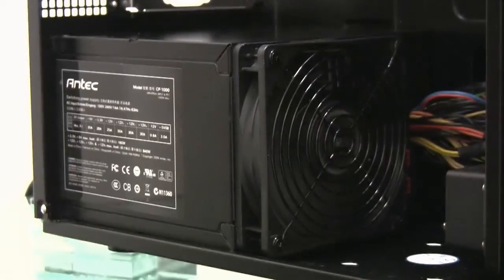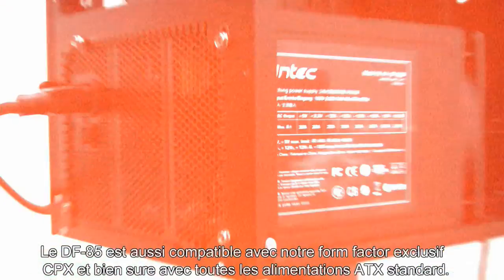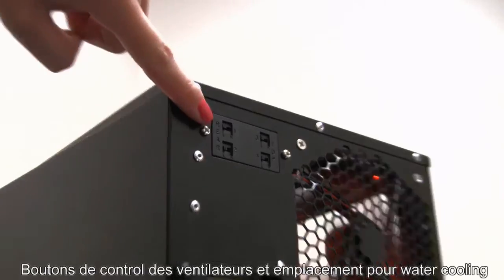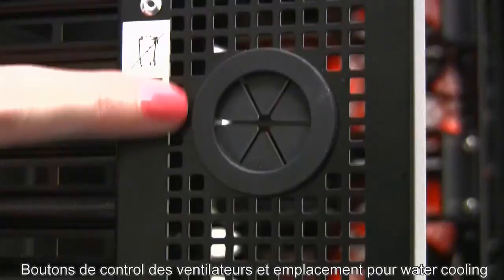The DF-85 is also compatible with our exclusive CPX form factor, as well as any standard ATX power supply. There are fan control switches and water cooling grommets in the back as well.